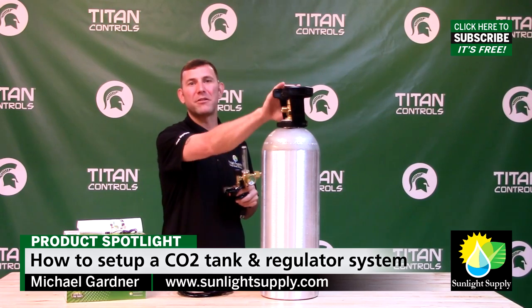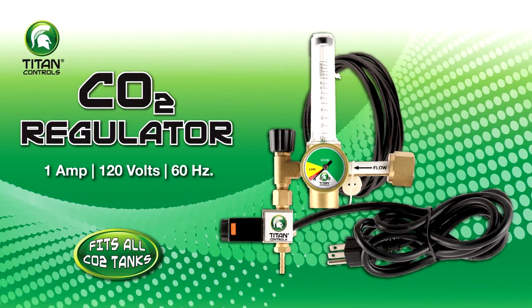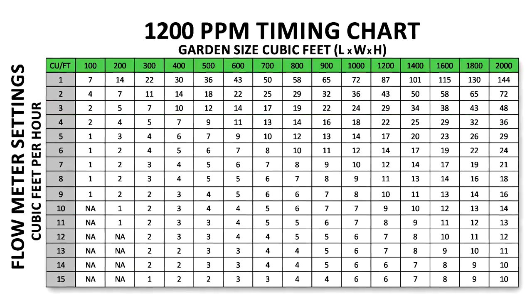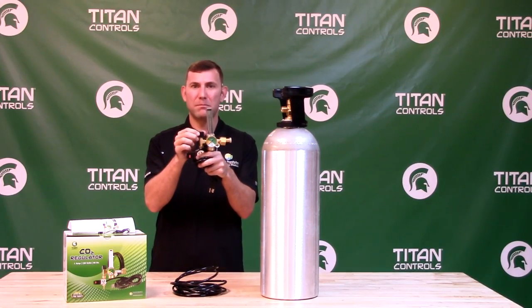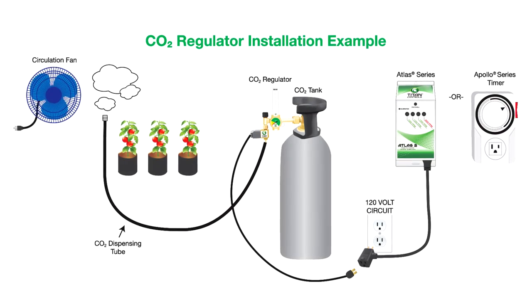This is a 20 pound CO2 tank and a Titan Controls CO2 regulator. The CO2 regulator comes with plastic washers, 12 feet of dispensing tubing, and instructions that include flow meter settings and a timing chart. The CO2 regulator is the device that uses this precision pinwheel knob to control the flow of CO2 from the tank to the output tubing, ultimately enriching your garden.